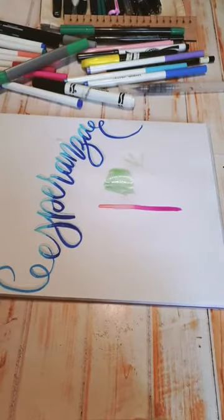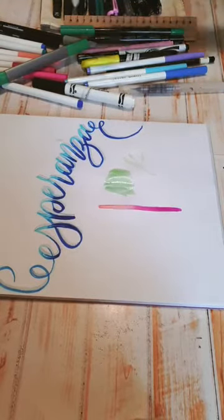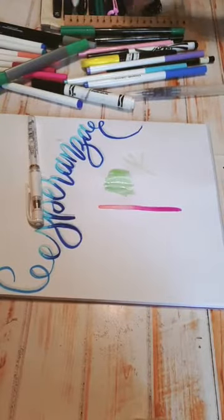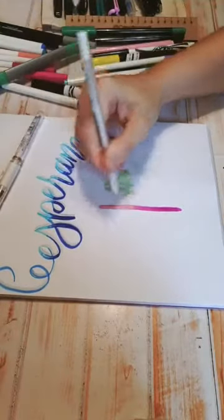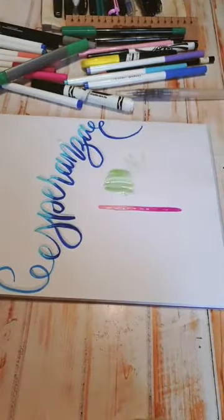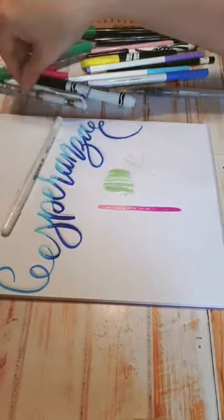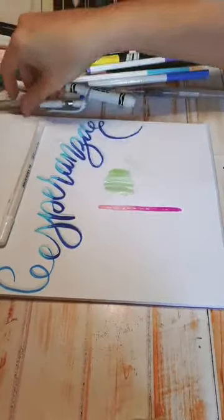¿Dónde consigues la pluma de gel blanco? Ahorita nada más la manejo yo. Lumen maneja una pero creo que no tiene existencias. Yo sí la manejo: tengo la Uniball, que es muchísimo mejor en cuanto a marca, y también manejo la Jelly Roll, que es la más común y también está muy buena. Las dos rayan padrísimo en cualquier color, incluso en hoja negra. La Jelly Roll cuesta sesenta, y la Uniball está en setenta y cinco.